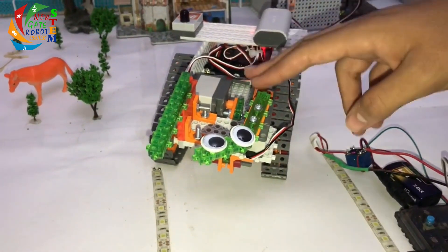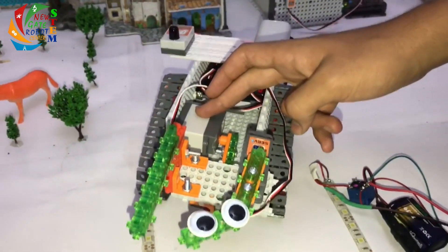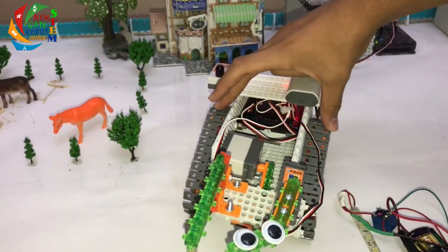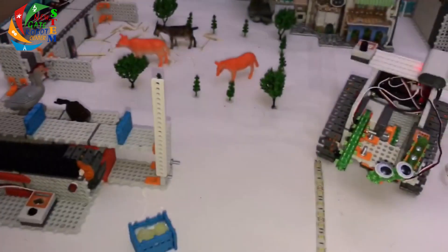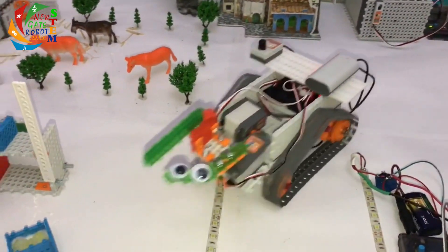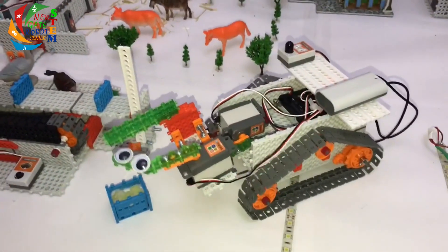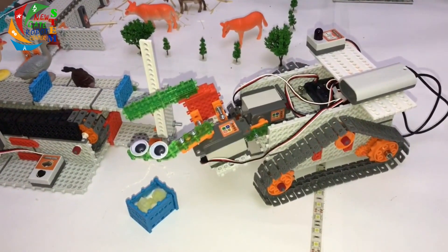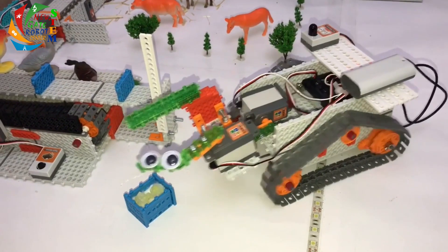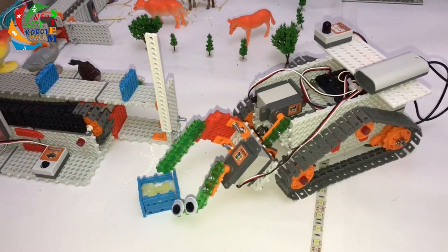This robot here is equipped with an arm. This arm is a grip arm system built with two servo motors, and we control it with a controller. As you can see, we used the arm to lift the box full of eggs and take it to the storage room.